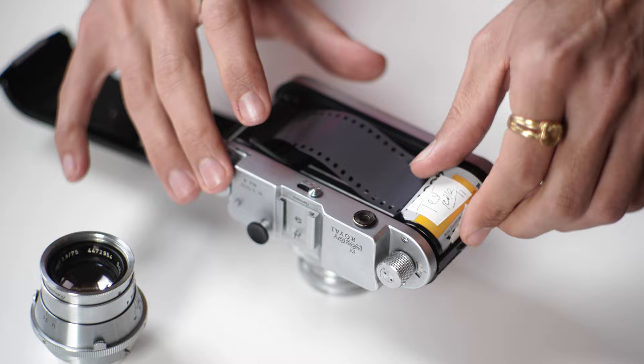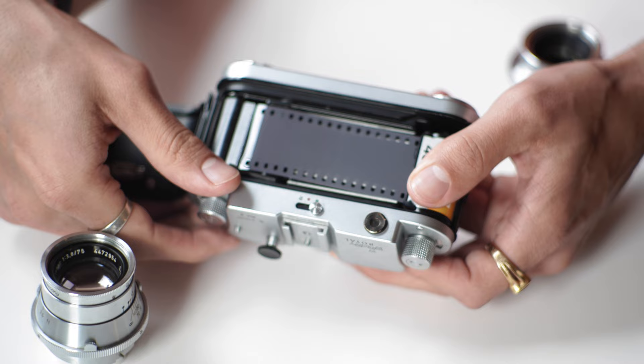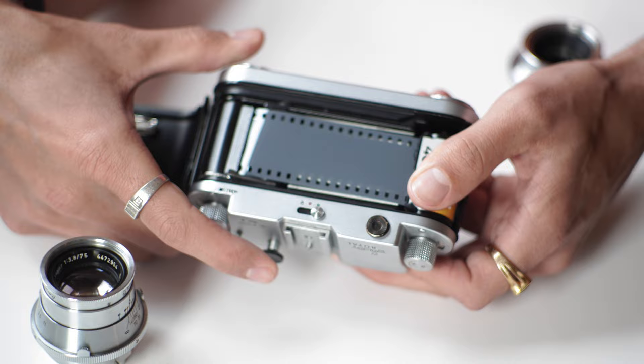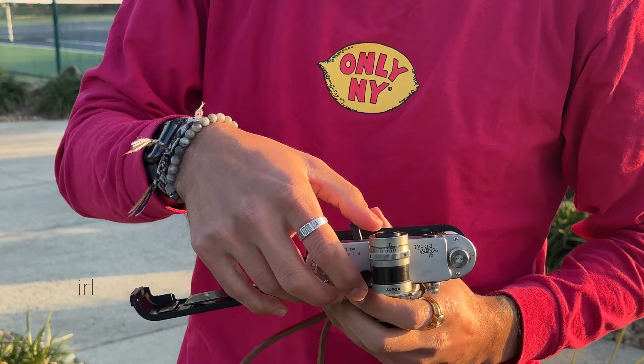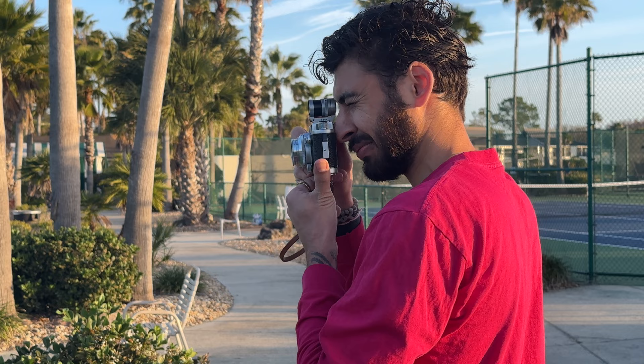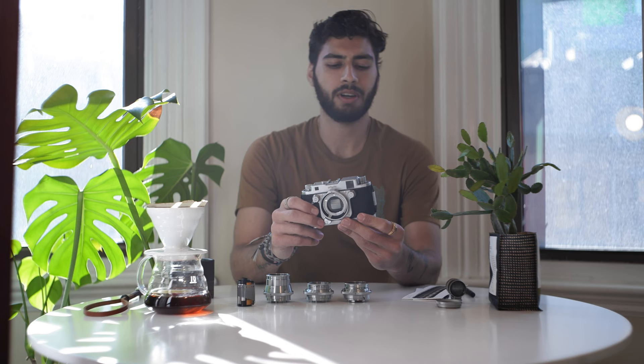Then put the take-up spool back together. When I fire the shutter you can see it pulls the film across in automatic mode. Then close it up.